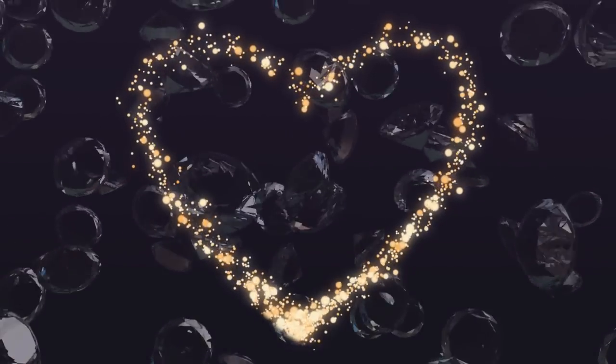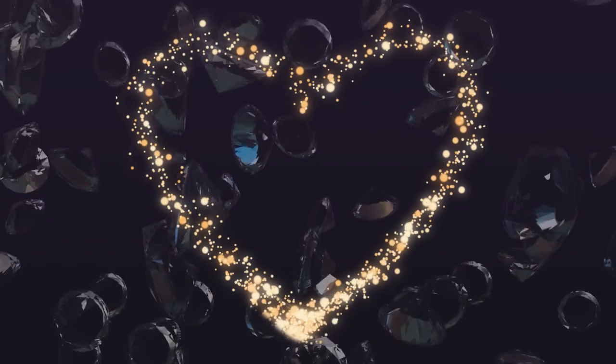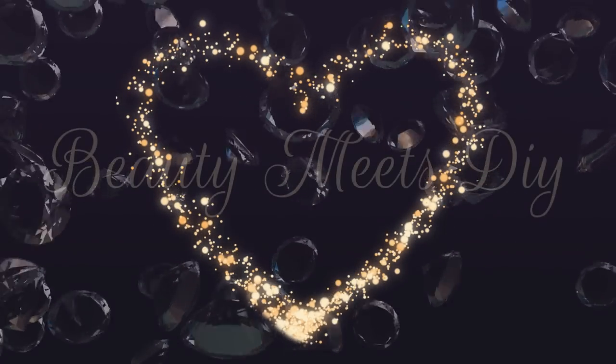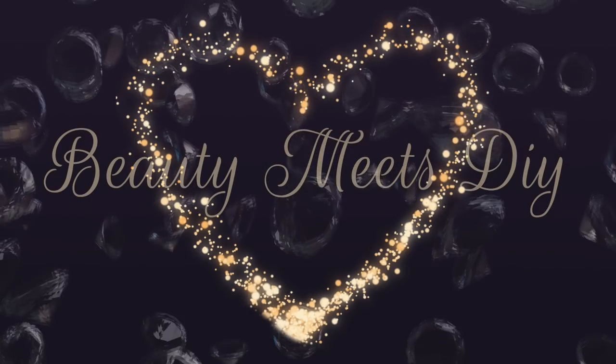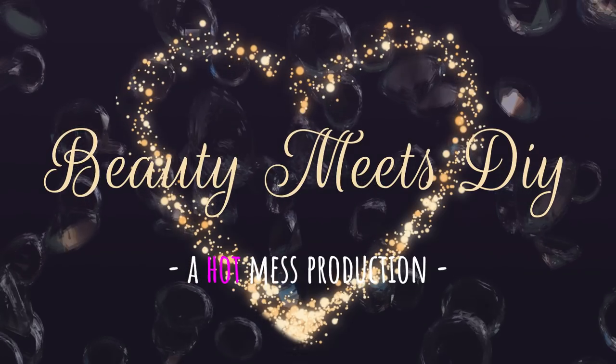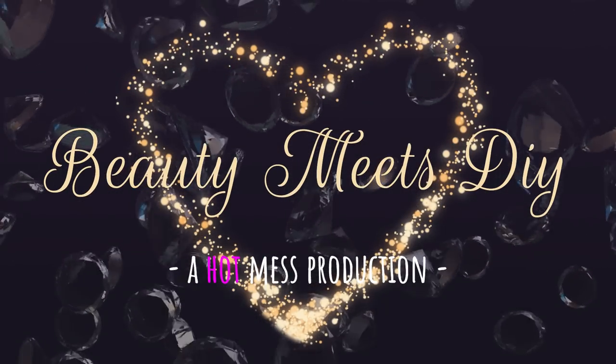Hello my sweets, welcome back to Beauty Me's DIY, this is Helen. So before we get started, I just wanted to say thank you so much for the overwhelming response and the beautiful comments you guys have left me on my previous video using those Dollar Tree pens to make the sconces and the chandelier. I'm so happy and so glad that I can continue to inspire you guys.